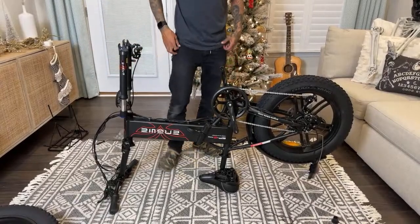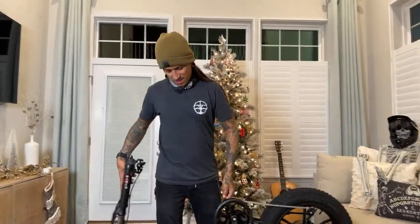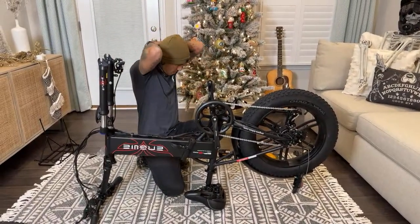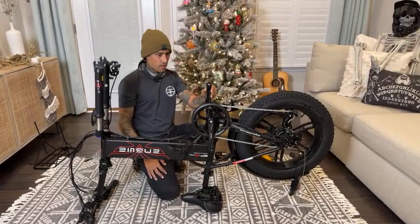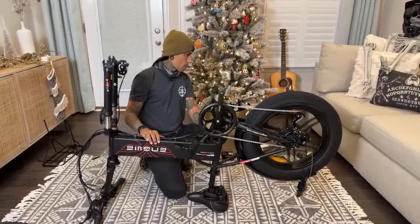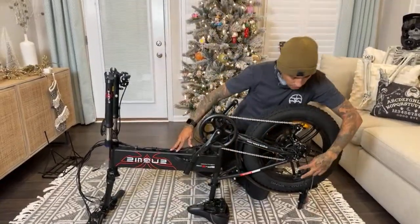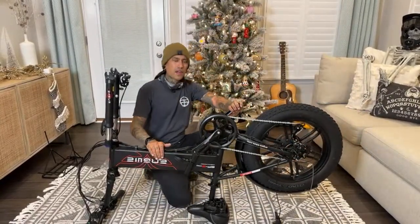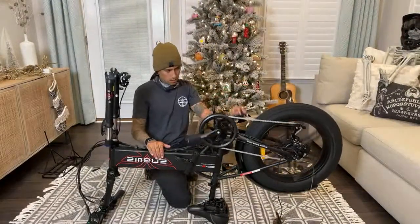I want to say it weighs like 50-60 pounds. You can take the battery out so it'll be a little bit lighter. What do you guys want to see next — the wheel or the pedals? For those of you just joining, this is the Engwe EP2 Pro e-bike. The link is in the description — it's about $930 on Amazon. Affordable e-bike under $1,000, fat tire foldable.